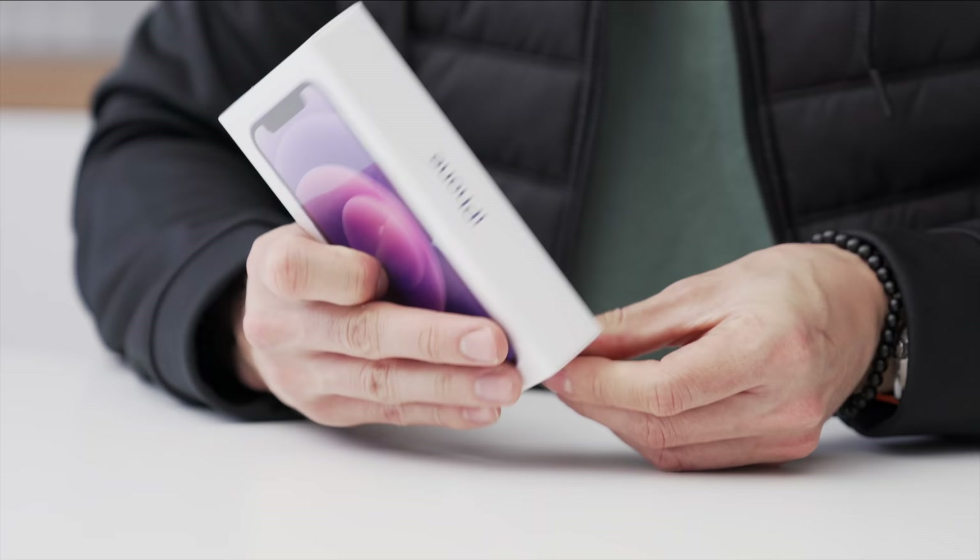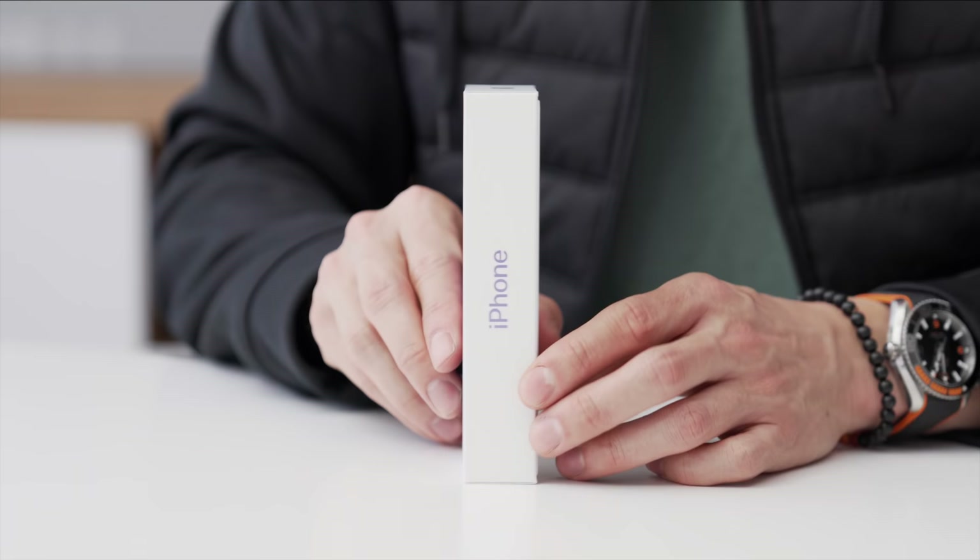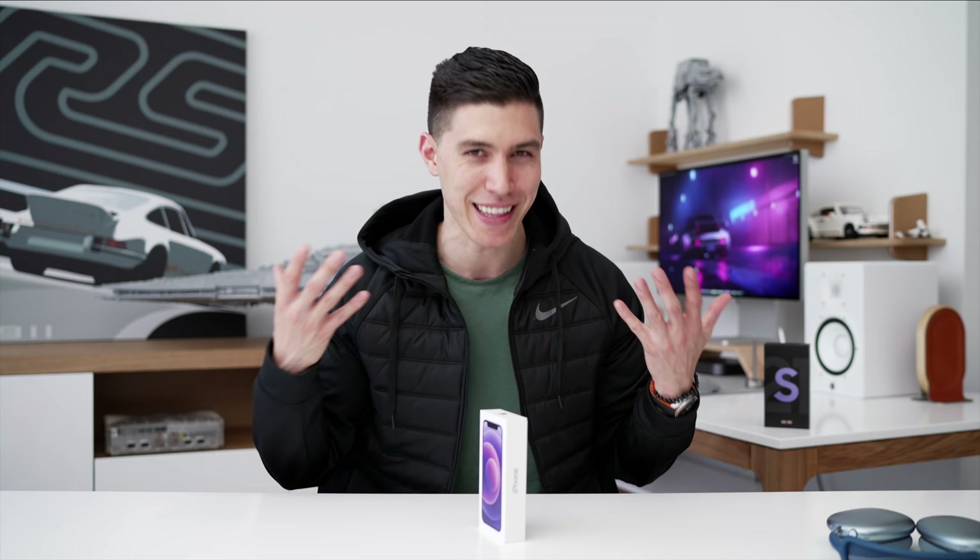Let's get into the unboxing and see what you're going to get. But if you've already watched an iPhone unboxing before, you know exactly what to expect. Quickly taking off this plastic — if this happens to be your first time unboxing an iPhone, you'll see how thin the box is. Apple has made a really great push towards being carbon neutral, claiming that reducing the package sizing and not including a charging brick inside will help them achieve that.